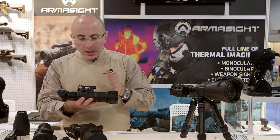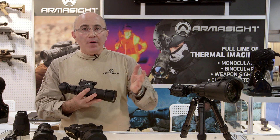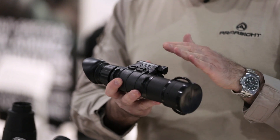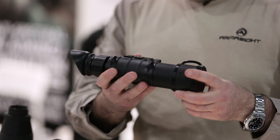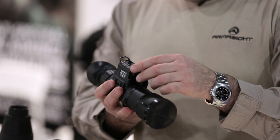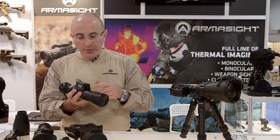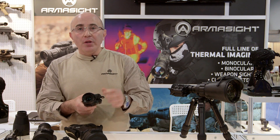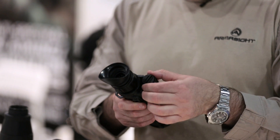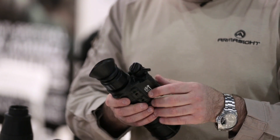This unit gives you everything that the user needs to find and identify an object. It has a 3-power optical magnification, and it's compact enough to hold in your hand. It has an on-off and IR switch because it is equipped with a small IR illuminator for short-range observation. It has a battery compartment with an interchangeable battery cap that allows you to use either a 3-volt lithium battery or a standard AA battery.